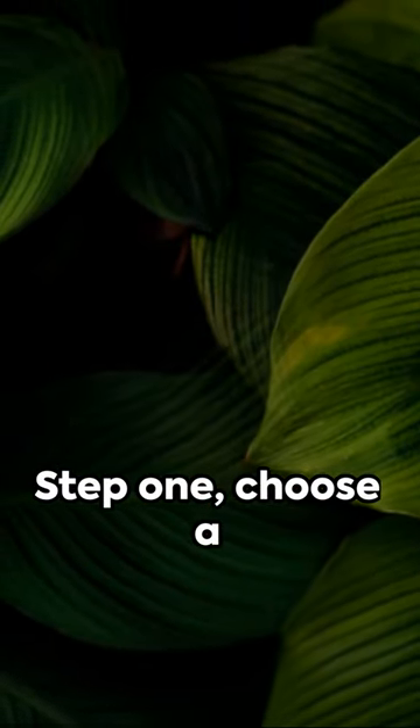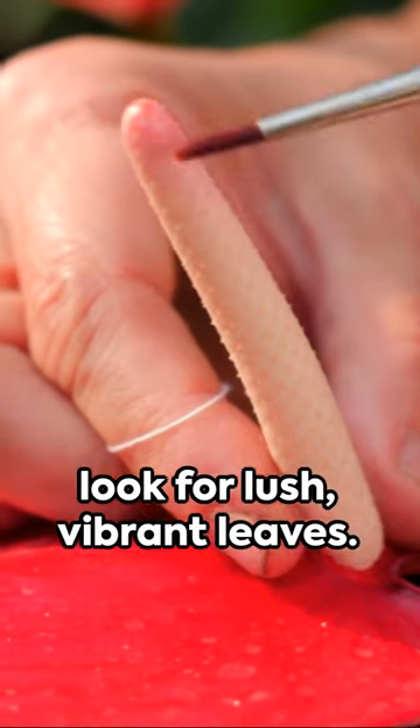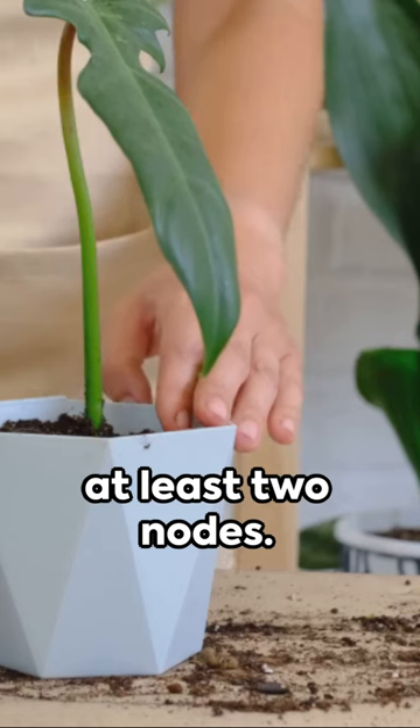Step one: choose a healthy mother plant. Look for lush, vibrant leaves. Step two: cut a five to six inches long stem, ensuring it has at least two nodes.